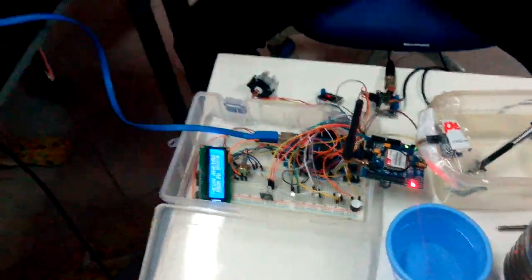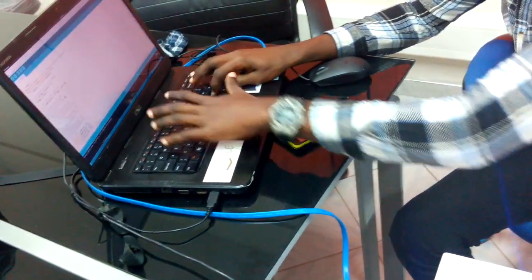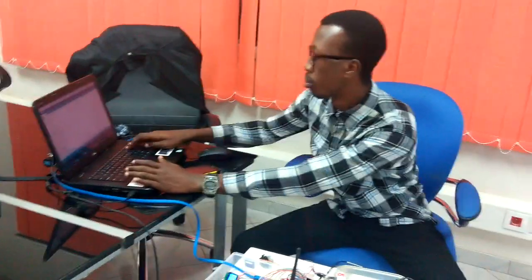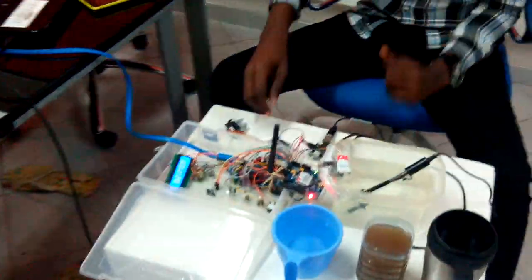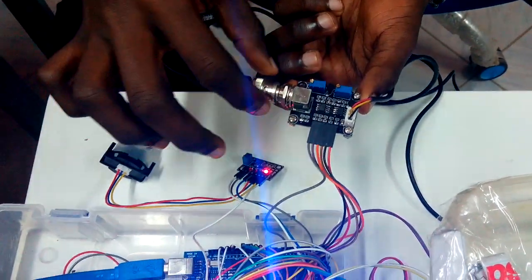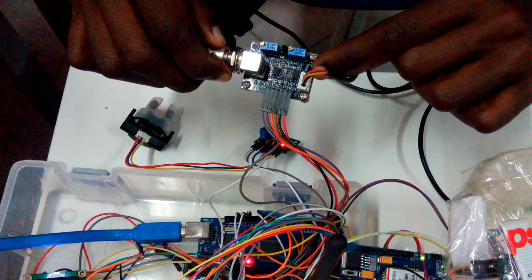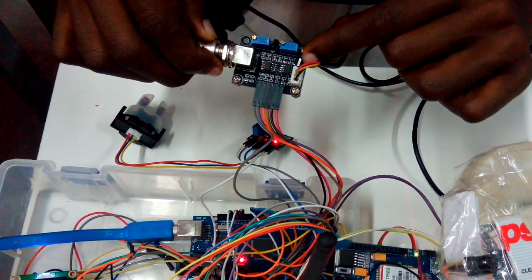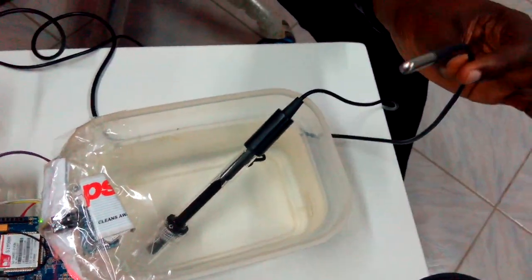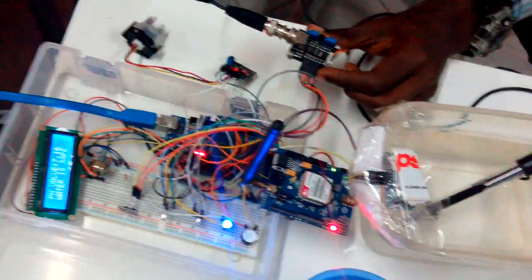Now we are going to the temperature in the water. The temperature probe is connected to this sensor — it is both a pH sensor and a temperature sensor at the same time. This also has a temperature sensor that takes the surrounding temperature and the water temperature. The code we have written takes care of both the surrounding temperature and the temperature inside the water. I will now upload the code into the system.